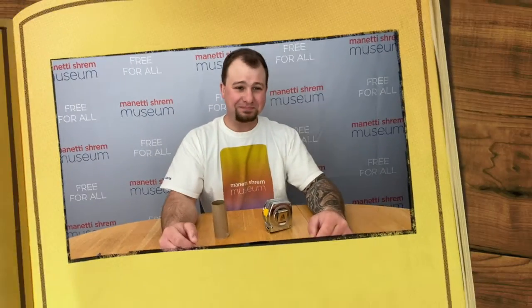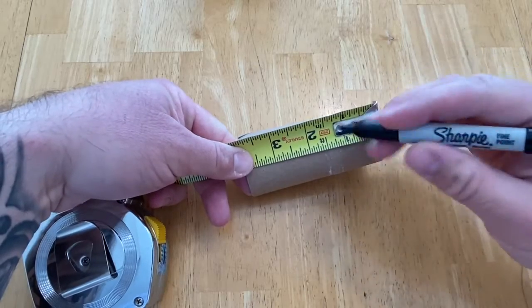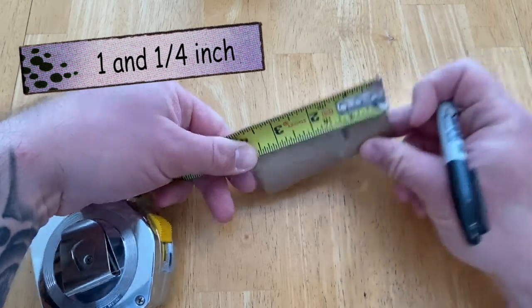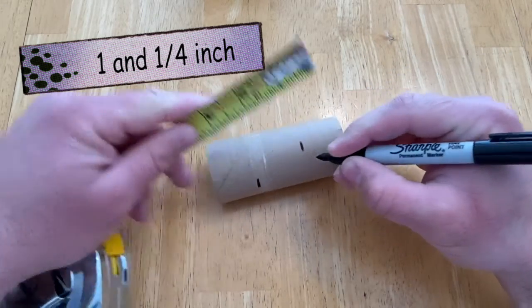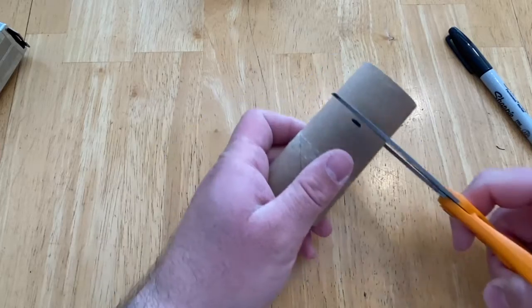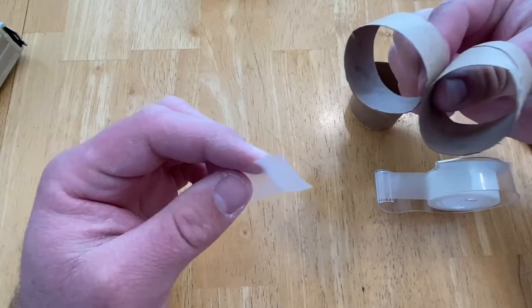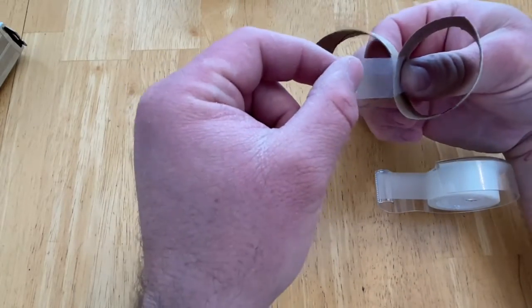Now that we've got our materials, let's get started. Let's start by making our ant. Take one toilet paper tube and measure one and a quarter inch with your tape measure. Mark it, then do the same on the opposite side. Cut the toilet paper tube on those marks. Hold the circles you just cut together like this, and tape them together.